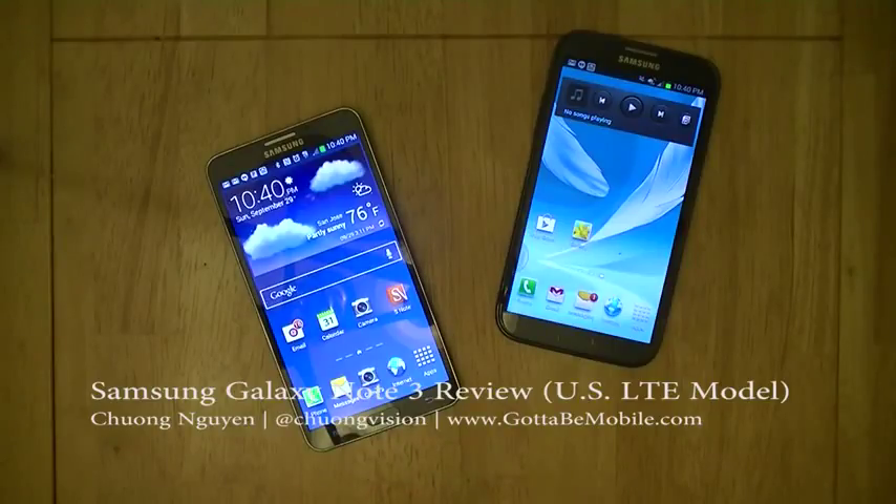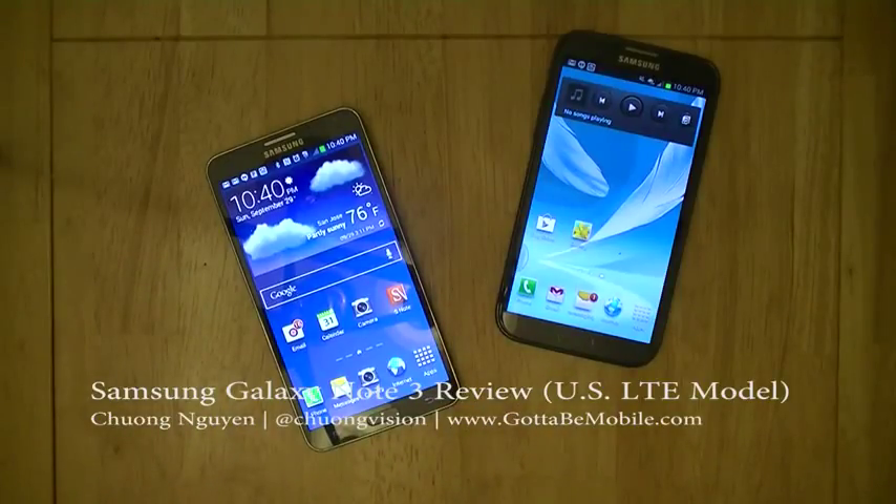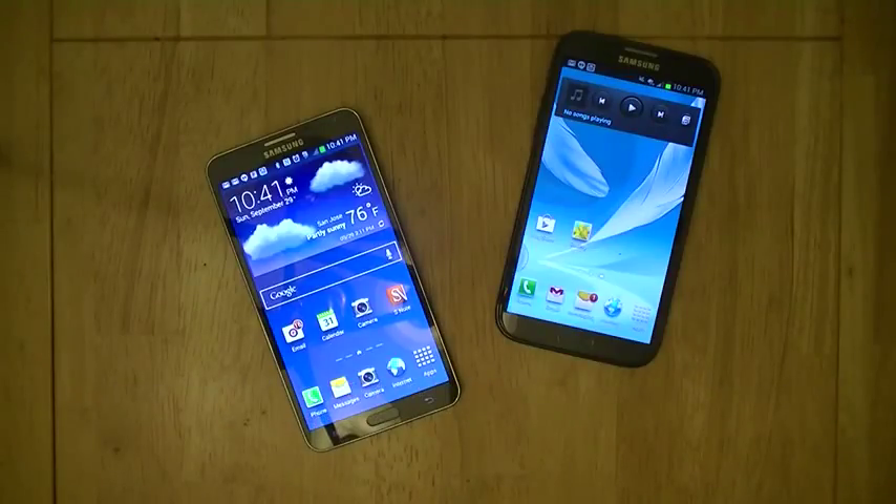Hi everyone, I'm Chong Nguyen for Gotta Be Mobile, and in this video we're going to take a look at the Samsung Galaxy Note 3, which I have here on my left hand side. We're going to look at the hardware features of the Galaxy Note 3 and compare it to the Galaxy Note 2. Additionally, we'll briefly cover some of the main software features and enhancements Samsung has made to the TouchWiz user interface on top of Android 4.3. Be sure to watch our other videos in this review series to see greater detail about the software on the Note 3.